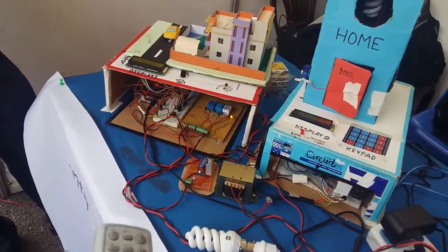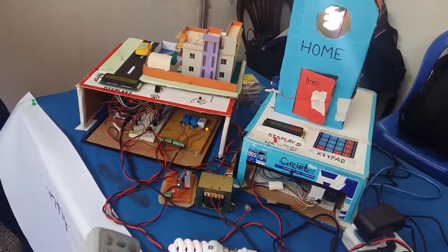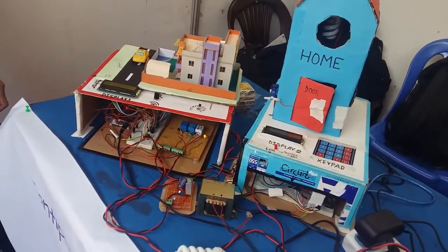And if you want to turn off all the CFL lights — for example, if you go out of the home — and then you press the power button, all the CFL lights turn off.